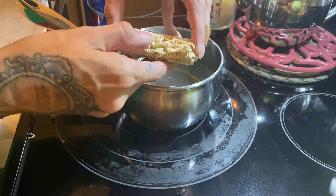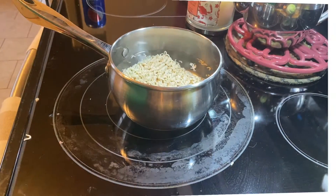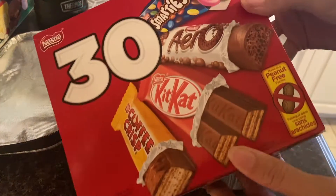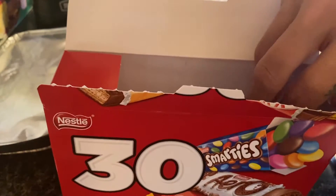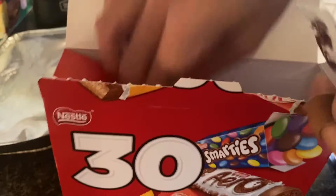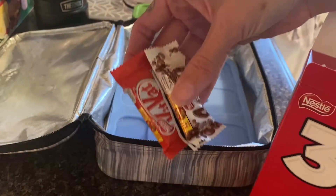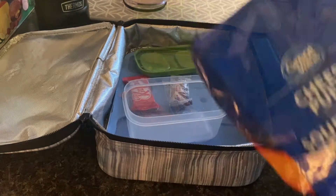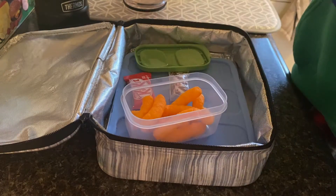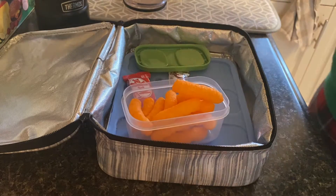This next lunch is ramen, or Mr. Noodles — that's what we call them. I just like to split the pack in half so it's a little easier for her to eat while she's in class. I do buy these multi-packs of little chocolate bars — I think it's a really neat idea to sneak a treat into your kids' lunches. I need to hide these because they get consumed by my husband in the middle of the night or by the other step kids.